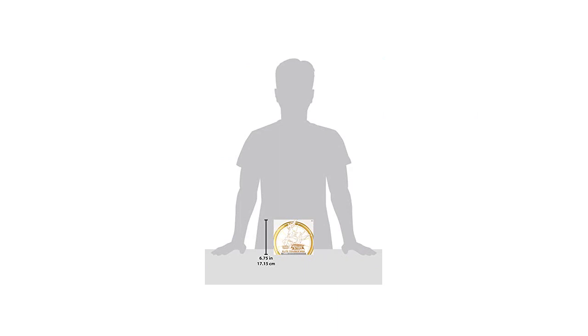Overall, I highly recommend this Elite Trainer Box to any Pokemon TCG fan. The quality of the cards and accessories is top-notch, and the variety of cards included is a great value for the price. It's a great addition to one's collection and provides a fun gaming experience.